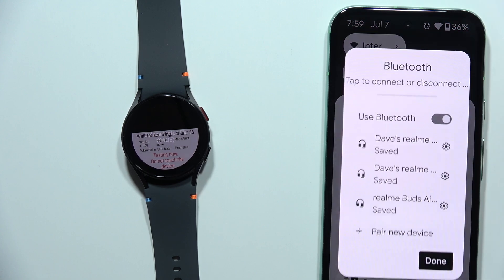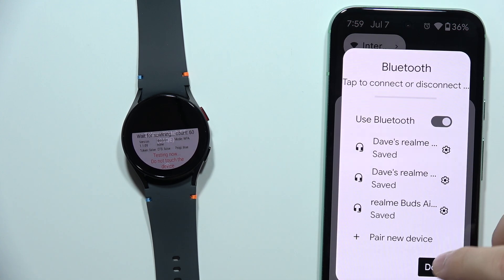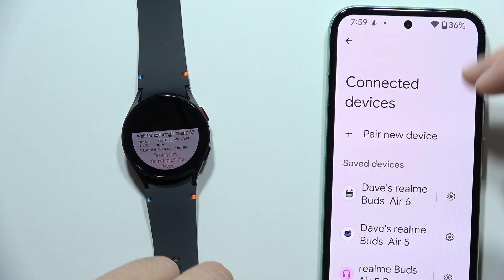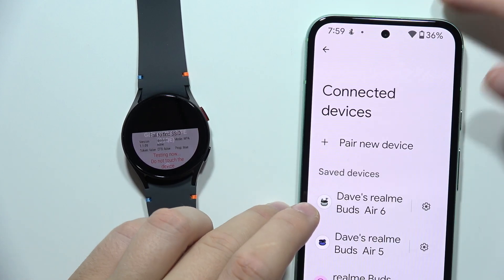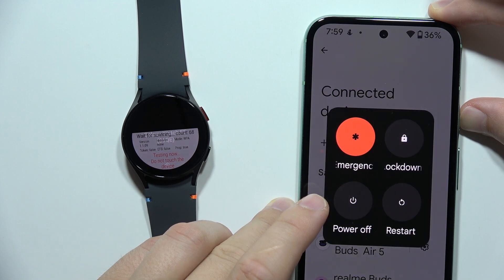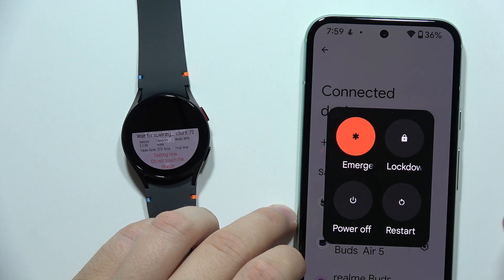First of all, I recommend you restart the device — just turn it off and turn it back on. If it doesn't work and you still cannot find your watch on the available devices list in the Galaxy Wearable application, you can try holding the power button combined with the volume up button to restart your phone.